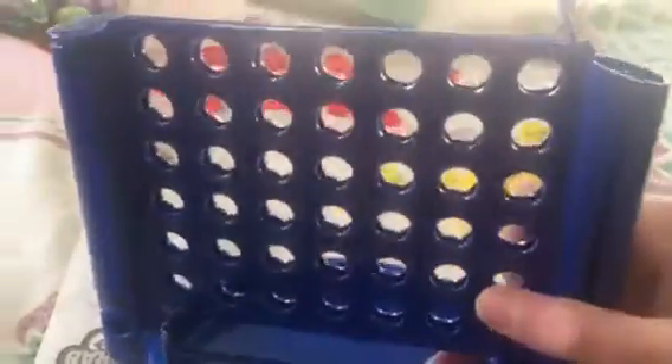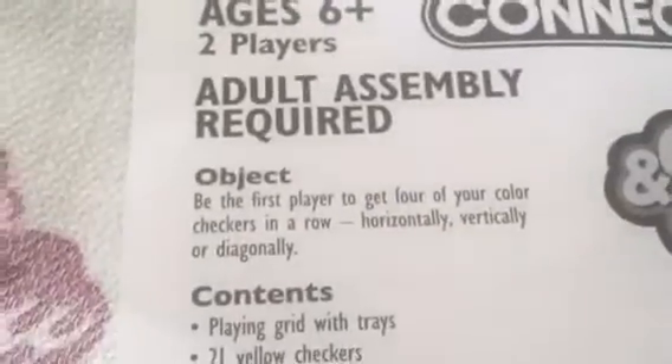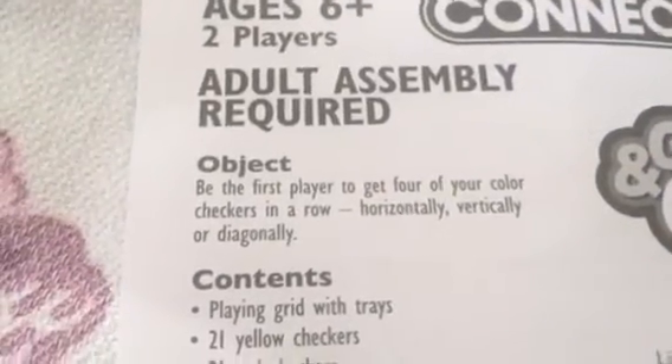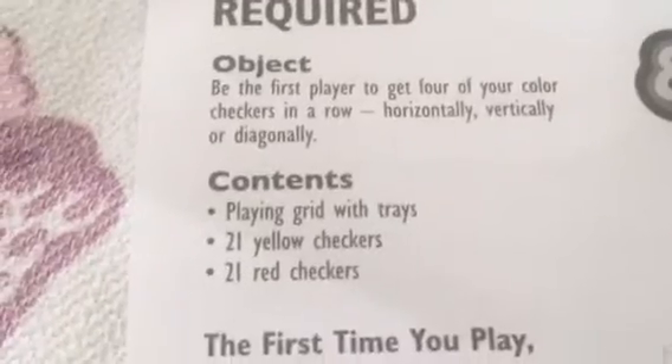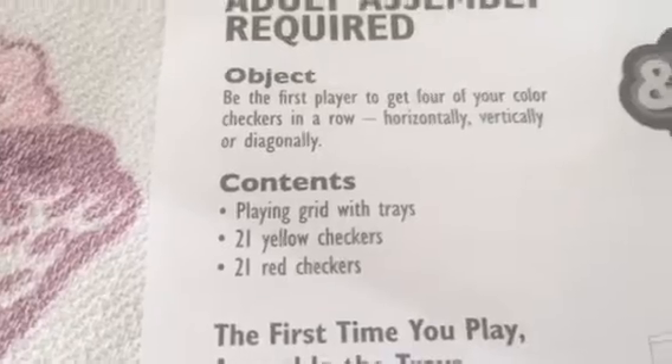I don't know where this Connect 4 came from — I got a Connect 4 for Christmas. It says the amount of checkers in the instructions. The object: be the first player to connect 4 in a row — horizontally, vertically, or diagonally. 21 yellow checkers and 21 red checkers. A playing grid with trays.